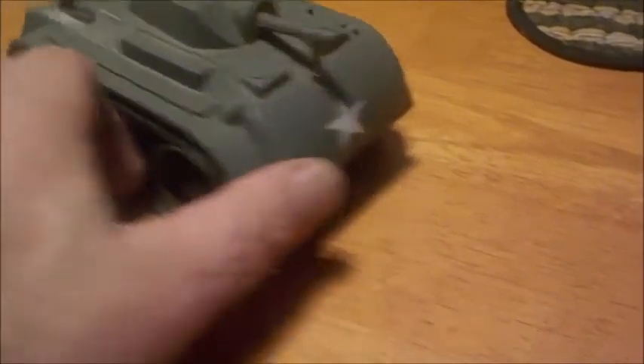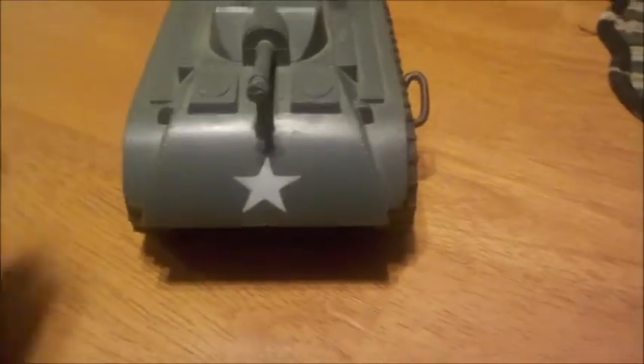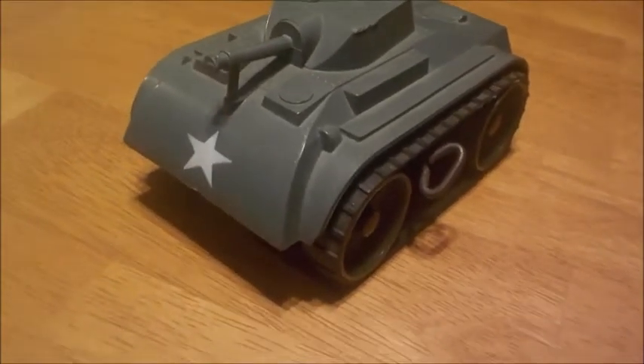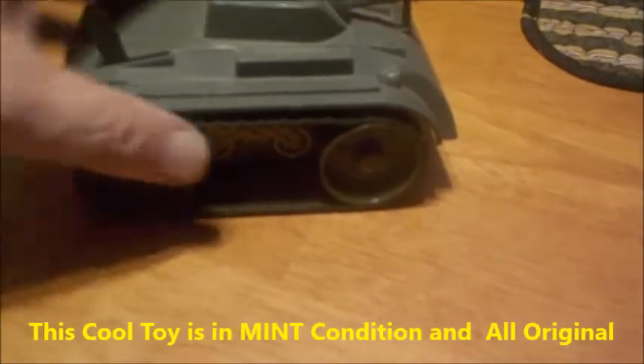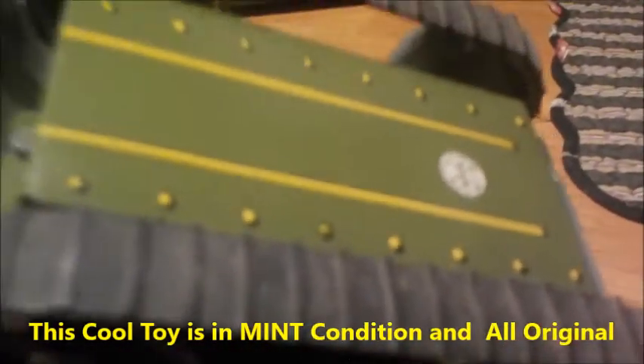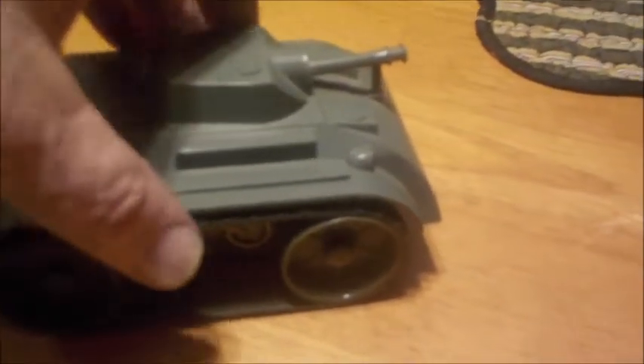What we're looking at here is a Mox brand, Mox Toys U.S. Army tank, which is run by a clockwork wind-up mechanism. The bottom shell and motor is contained in a metal box; the top half is plastic. This was made in the 1960s and still has the Mox emblem — you can see it right there.